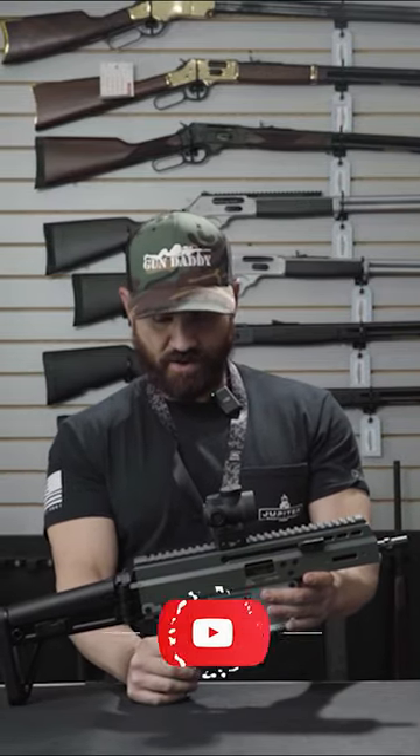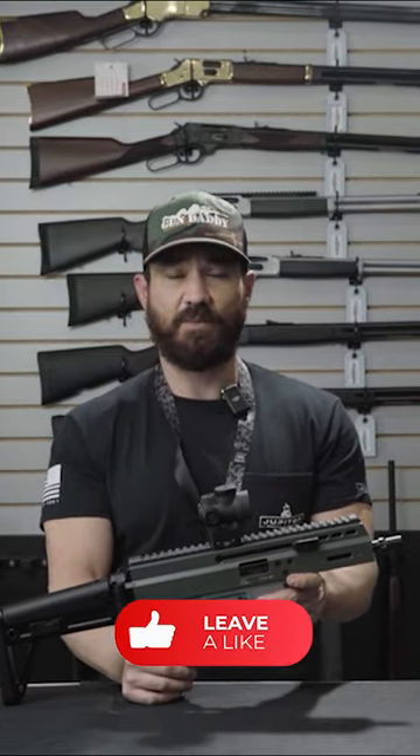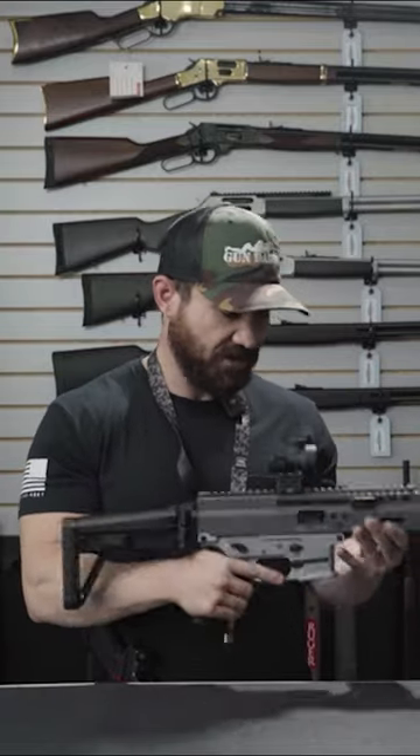It's definitely a unique firearm. B&T seems to be getting a lot more popular over the years, and I think it is pretty sweet.